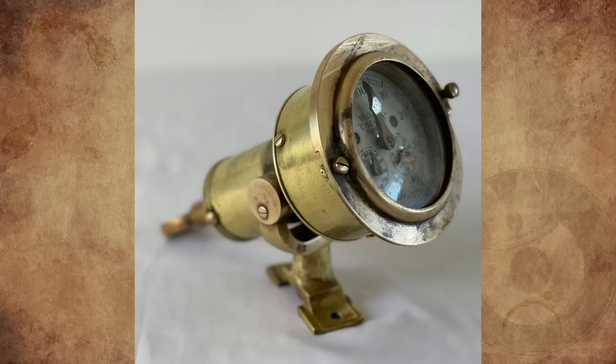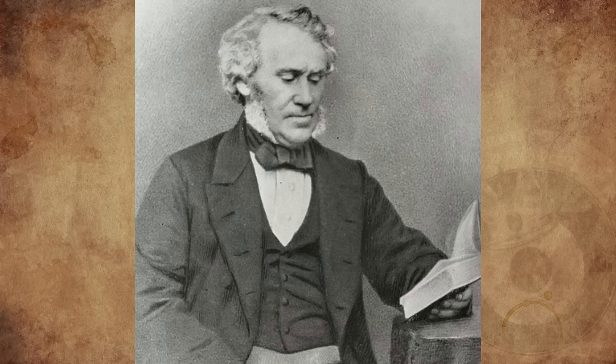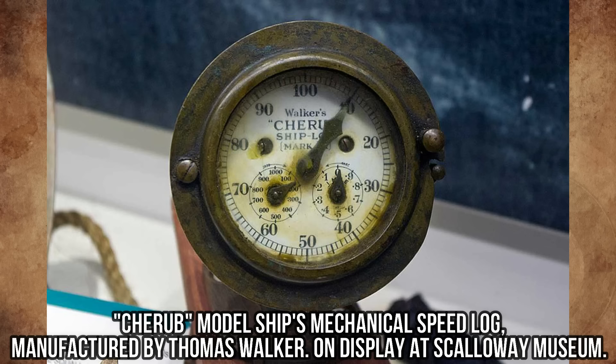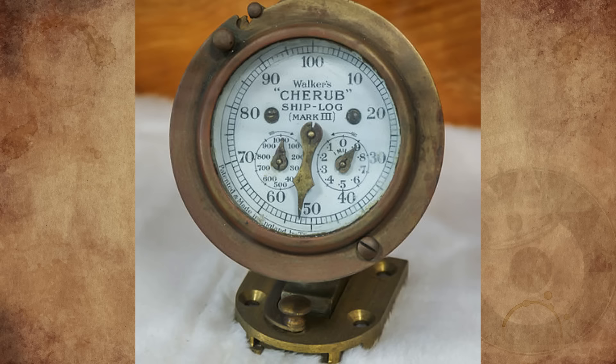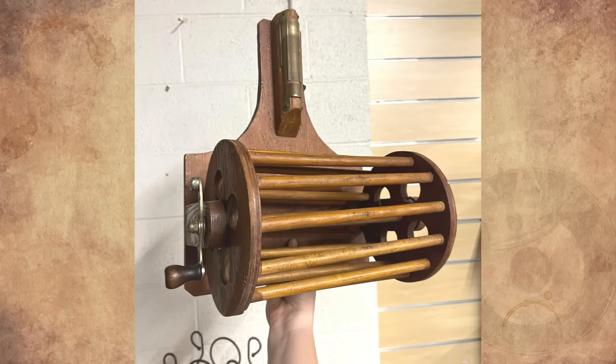It's part of a Walker's Cherub ship log — an instrument for determining the distance traveled and thus ship speed. Thomas Ferdinand Walker first patented the Cherub log in 1878. It was one of the first logs in which the recorder was placed on board the ship rather than being part of the rotor. The Cherub Mark III series proved to be very successful, and was produced in great numbers between 1930 and 1994.